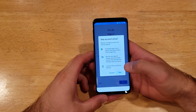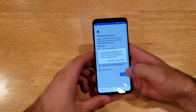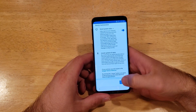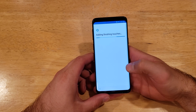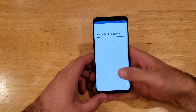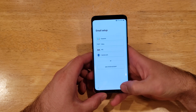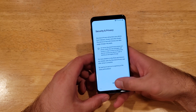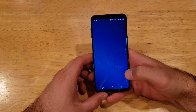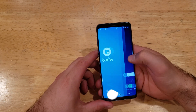I'm just going to be skipping all of these sign-ins — any kind of Google sign-ins, anything like that. No security. More terms and conditions. Adding the finishing touches. So just like this, we should be able to clear your device and it should take you through the startup wizard.